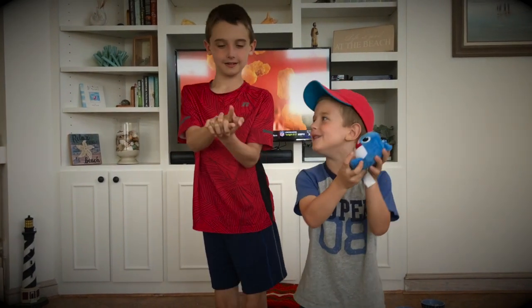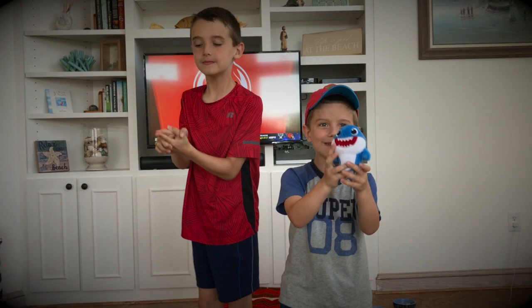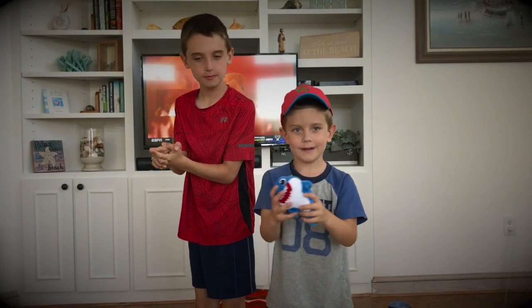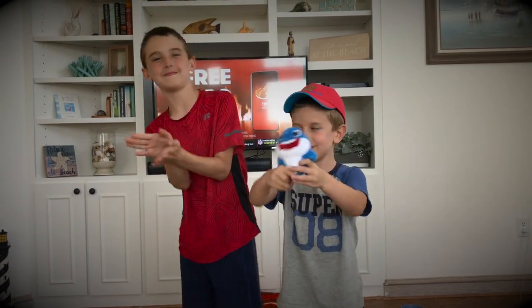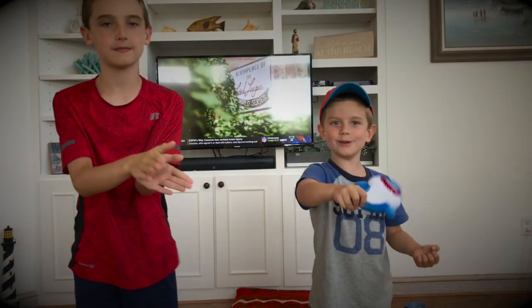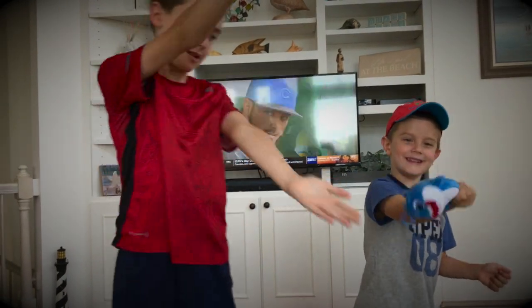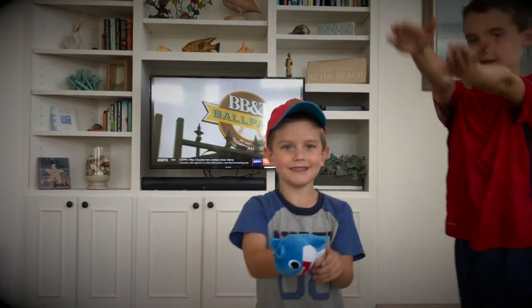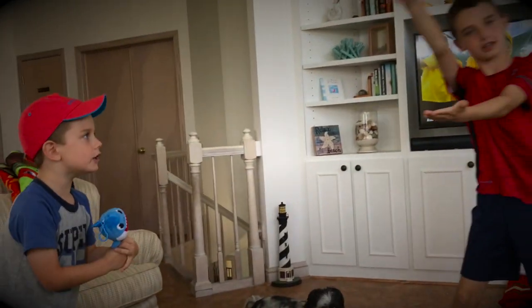Baby shark doo doo doo, baby shark doo doo doo, baby shark doo doo doo, baby shark. Mommy shark doo doo, mommy shark doo doo, mommy shark doo doo, mommy shark. Daddy shark doo doo, daddy shark doo doo, daddy shark doo doo, daddy shark.